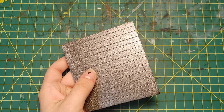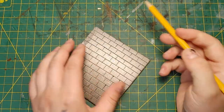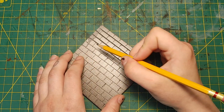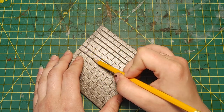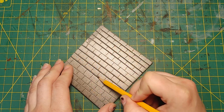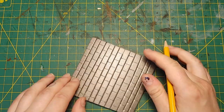Now that we've scored our foam, we're going to grab our handy dandy pencil and start running it along the lines to accentuate them. Press it into the scored lines gently, just enough to deform the lines and add depth to the foam. This will immediately upgrade the look. I'm going to finish running my pencil through this and I'll touch base with you then.